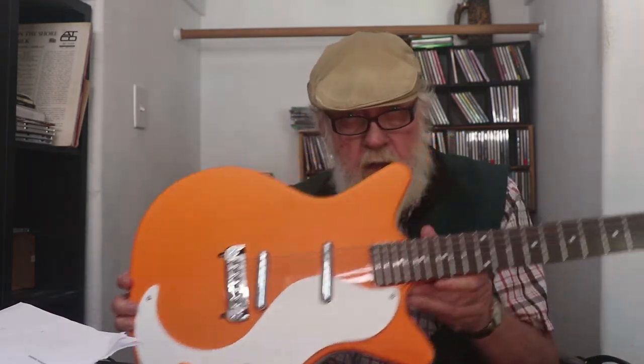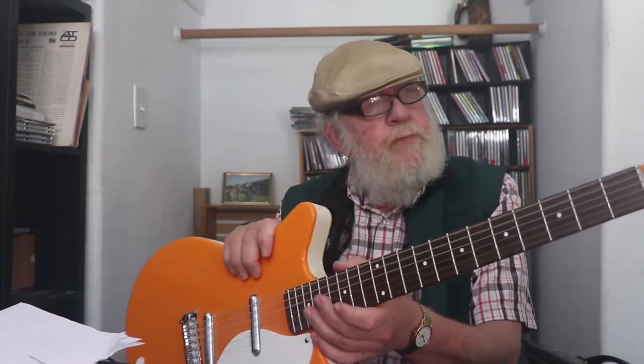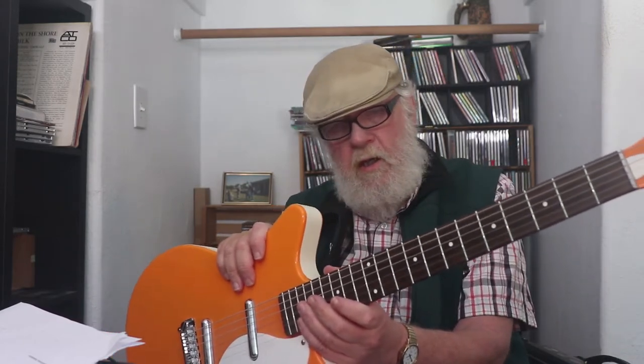It's called new old stock, NOS, because supposedly they found a warehouse full of these lipstick pickups that were like 15 years old, and they used them to make these guitars. The thing I read said 2014 — I would have guessed I bought it before that. Another thing I read later was that they found the diagram on how to make them and started reissuing them. The new ones are called NOS Plus, with a slightly different pickup.